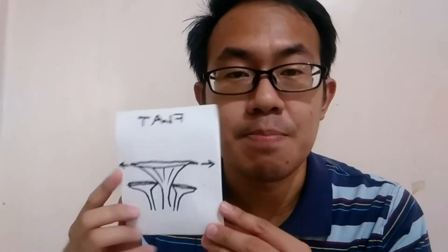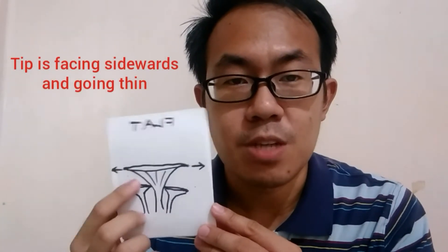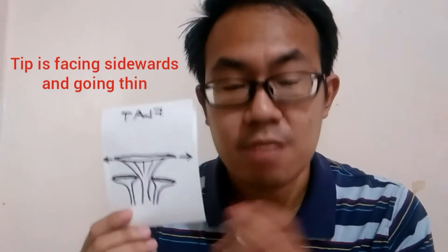Next is the flat shape, where the tip of the cap is now facing sidewards and the tip has also become a bit thinner. This is actually the right time to harvest your oyster mushrooms — when you see that the shape is already flat.